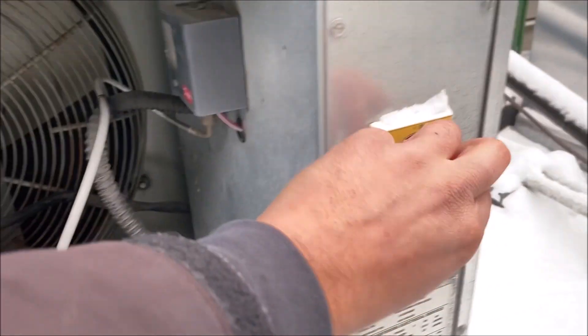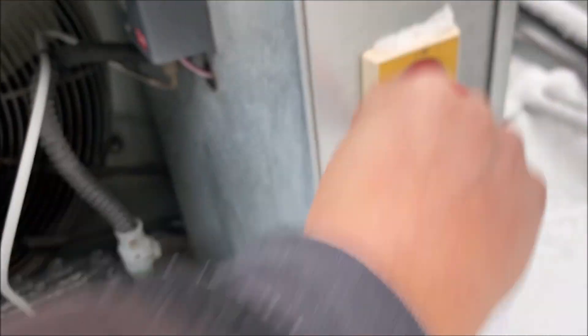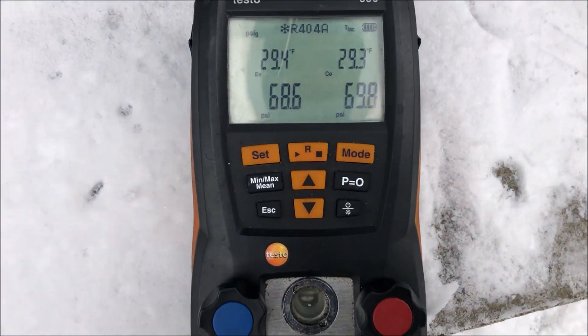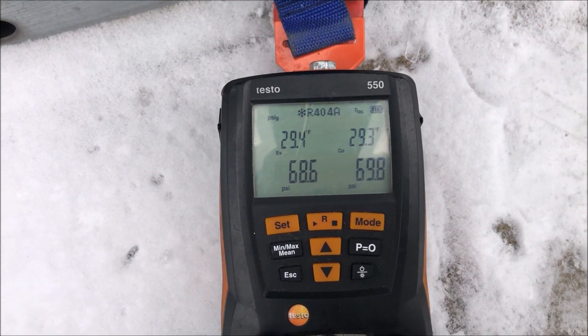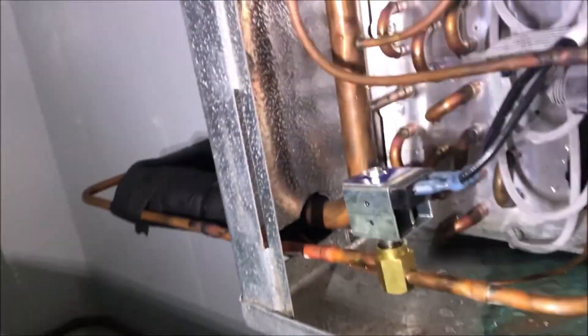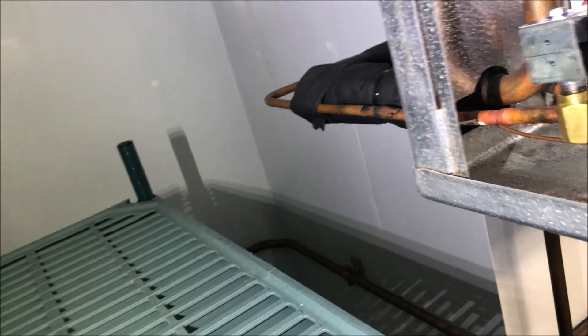You can see by our pressures here — 10 and 119 — we are low on charge. So we're going to go ahead and shut the unit off, which is going to equalize the system. Now I have 69 pounds of pressure to do a leak test on. I only start my leak test at the usual suspects, so let's make it easy.